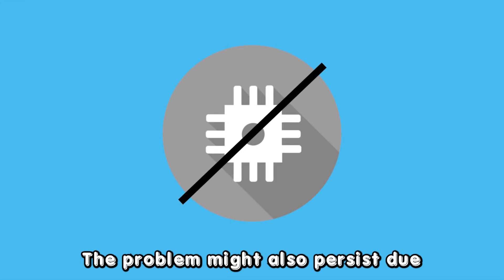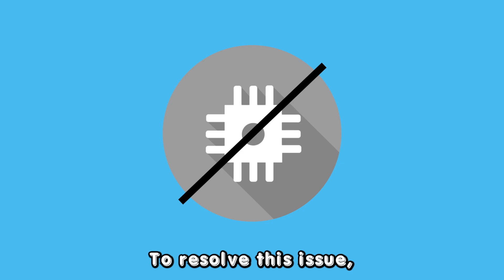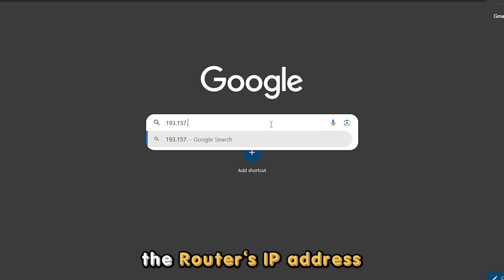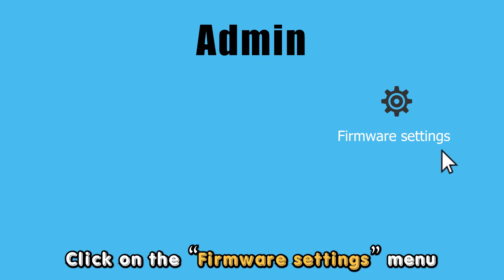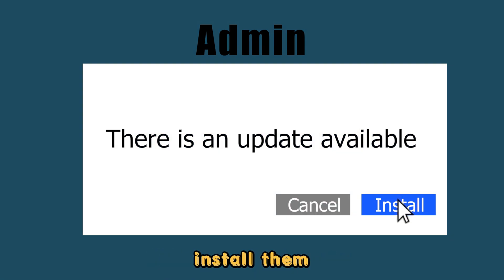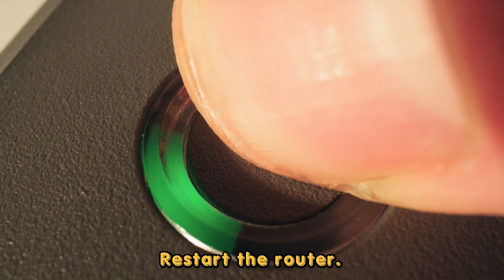Outdated firmware. The problem might also persist due to outdated router firmware. To resolve this issue, open your browser and enter the router's IP address to access the admin settings. Click on the firmware settings menu. If there are firmware updates displayed, install them. After the system installs the updates, restart the router.